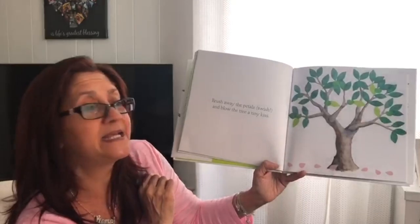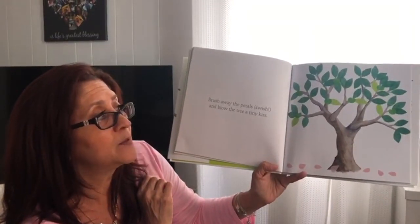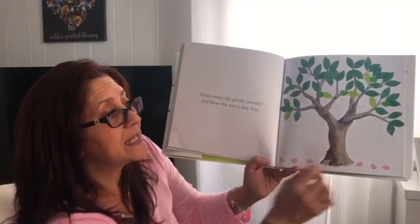Blow the petals — swish and blow. Give the tree a tiny kiss. Ready? Let's see.